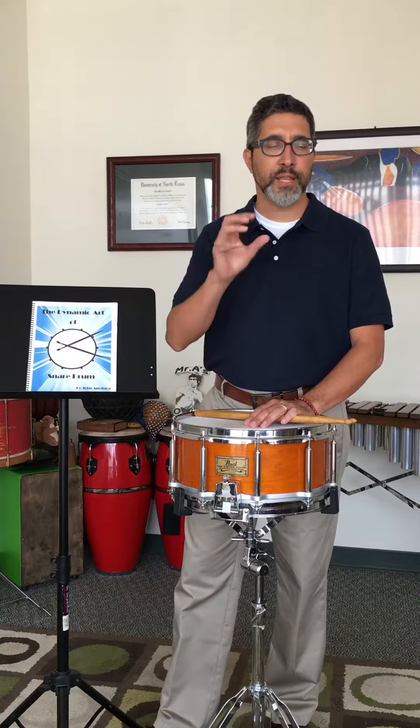Take a look at my website, drumdaysmusic.com, and you can pick up a copy right there for you and your students. I wanted to take a moment to tell you about this and let you know that it's available right now. Thank you for watching this video and I hope that you will buy a copy of The Dynamic Art of Snare Drum. Thank you.